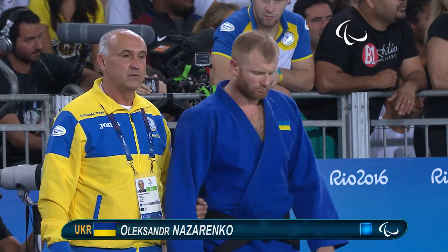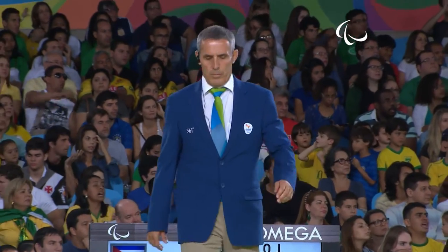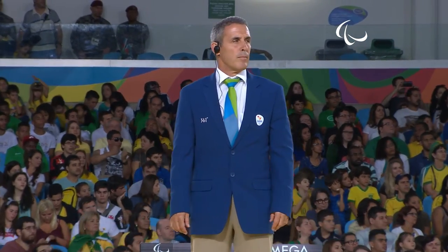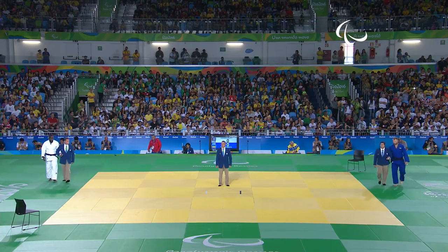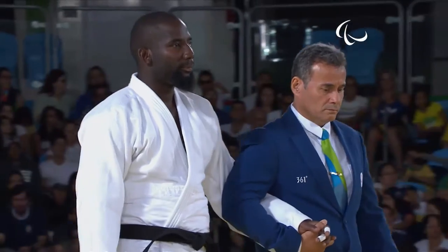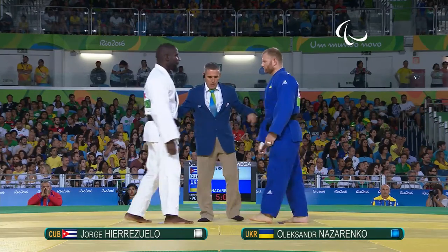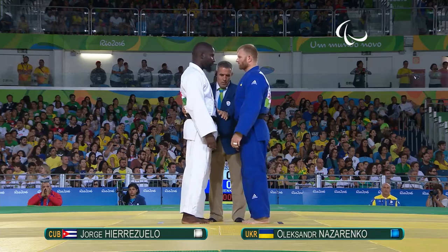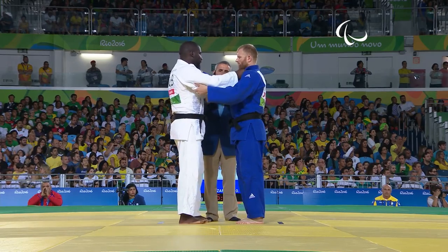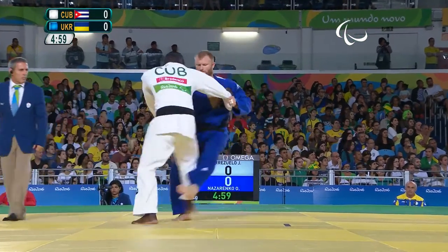We have the semi-finals for the men's 90 kilos. In the white judogi is the Cuban, Marazelo, and in the blue judogi is Nazarenko for Ukraine. Marazelo in white and Nazarenko in blue.